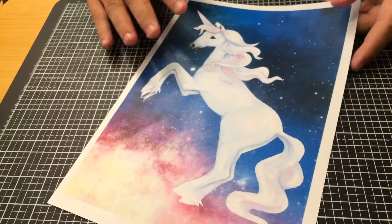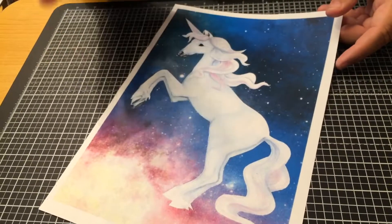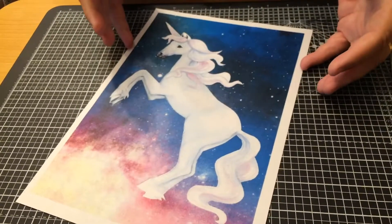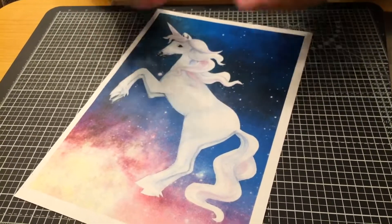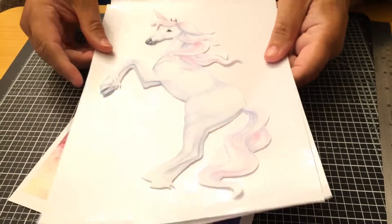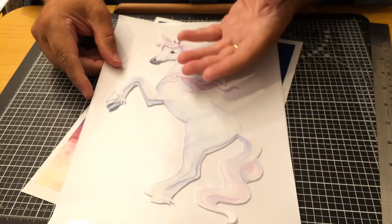I've chosen this unicorn here, something a bit lovely in a picture frame, and we're going to 3D it. So that's the first stage printed out with the background. Then you've also got the three background, the 3D sets.